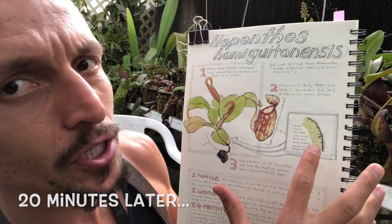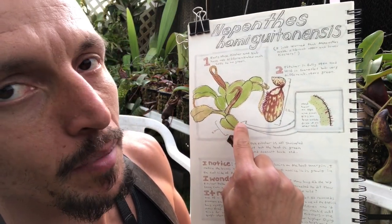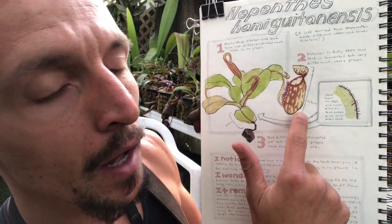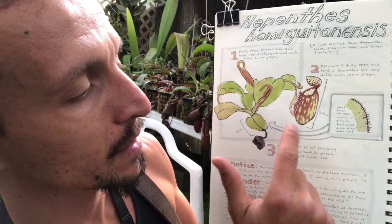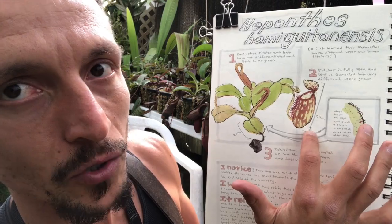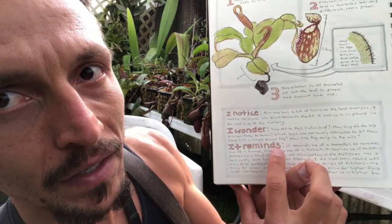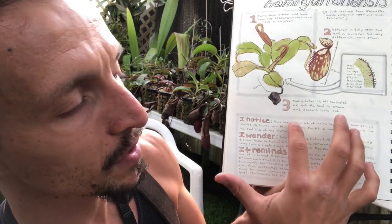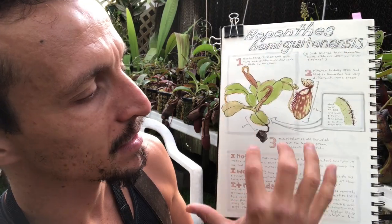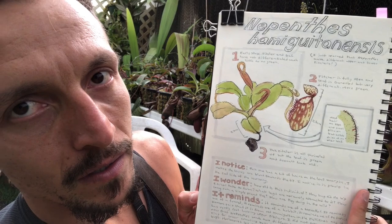I have my basic sketch, a zoomed-in portion showing a close-up of an area of interest, and a few measurements. A species profile is always good to have a few measurements or quantifications — so using images, words, and numbers. Then at the bottom I have 'I notice, I wonder, it reminds me of' — some information and questions about this plant. Getting all of those elements would give you a good example of a species profile.